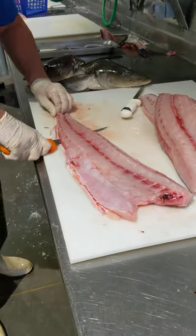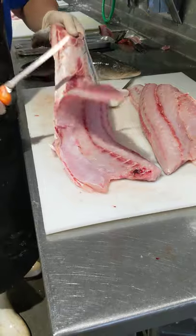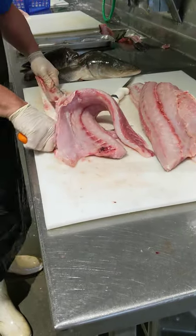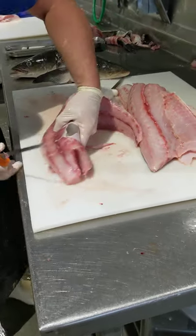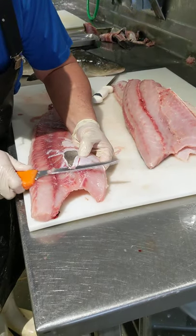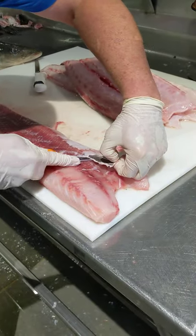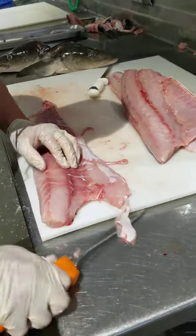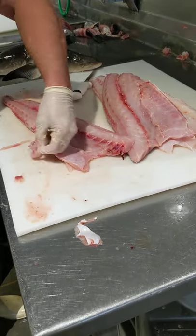When you skin it, same as a mahi or an arrow — just pull through. The skin lays flat. Sometimes you come back under and just get right under the skin. That's a good skin on a cobia.